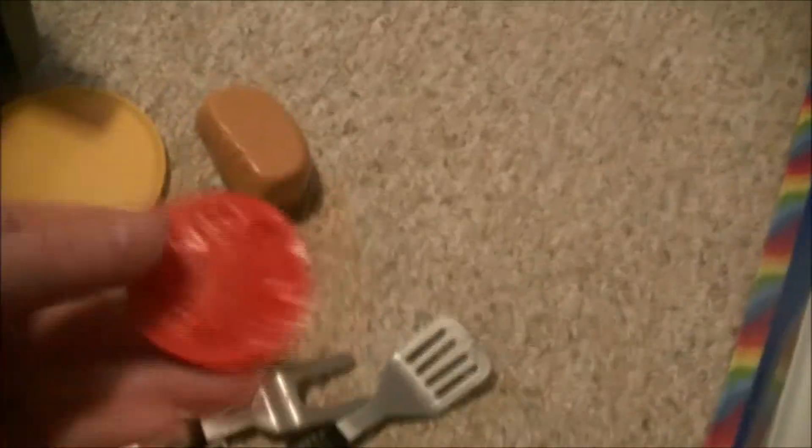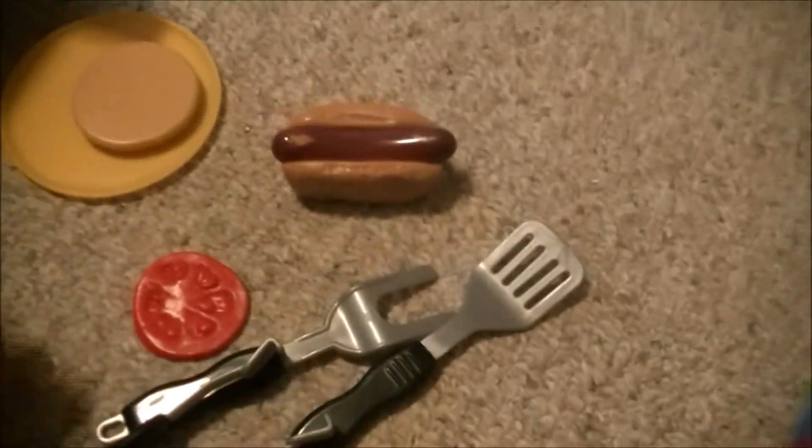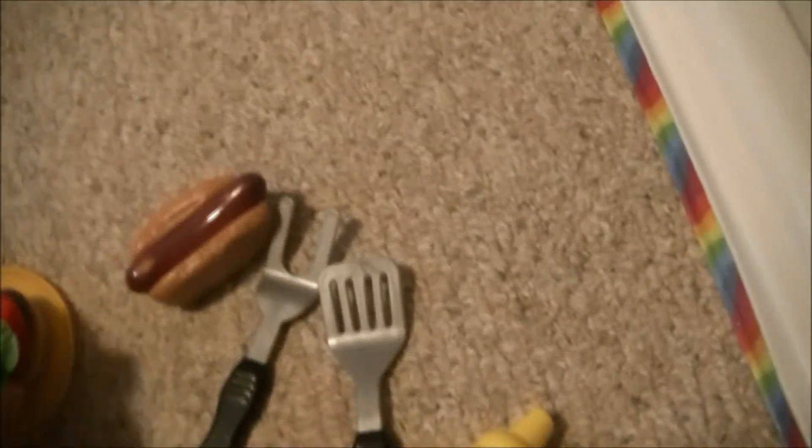It also comes with a lettuce, a tomato, a hot dog, a bun, a plate, and hamburger buns. Let's add some tools — tongs and a flipper. Let's put the steak on the bun, plus a tomato, plus lettuce.